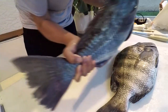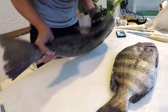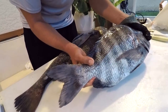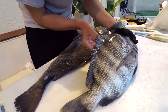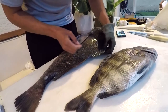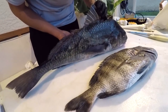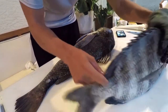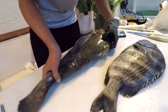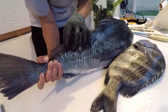Another difference: black drum have a flat tail while sheepshead have a forked tail — that's an easy way to tell them apart. Both have really thick dorsal spines, but the sheepshead's second dorsal is more lobed, while the black drum's second dorsal is more elongated and not lobed.